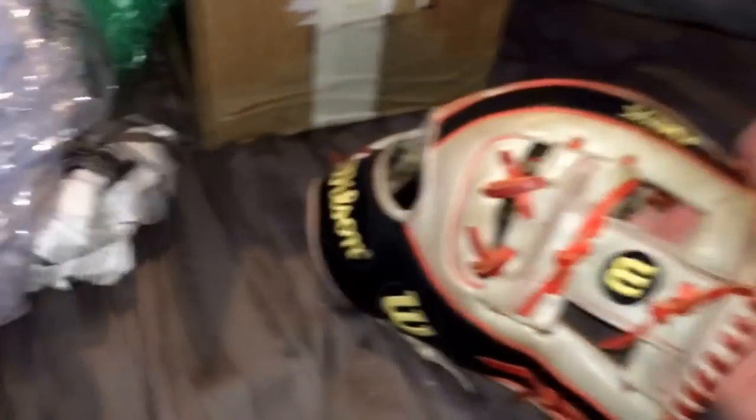I've already opened the box — I haven't looked at this glove yet. This is the first time I will be. So here it is. And this is just all this stuff, but here's the glove itself.